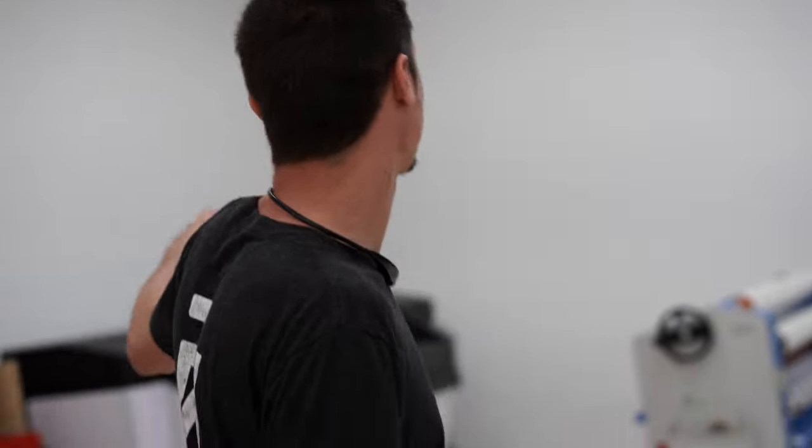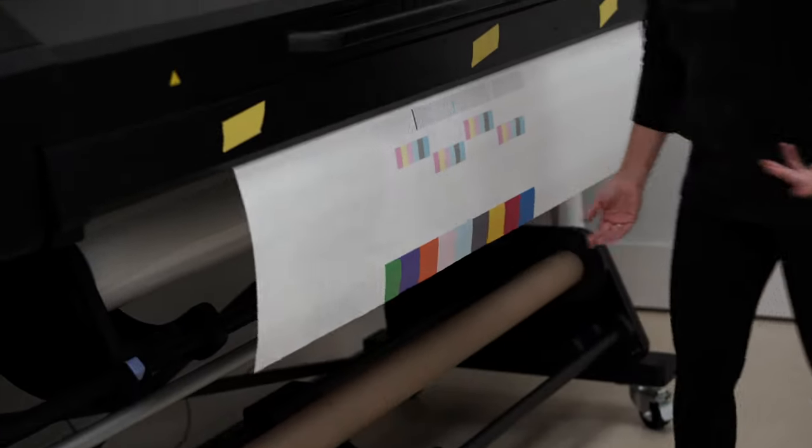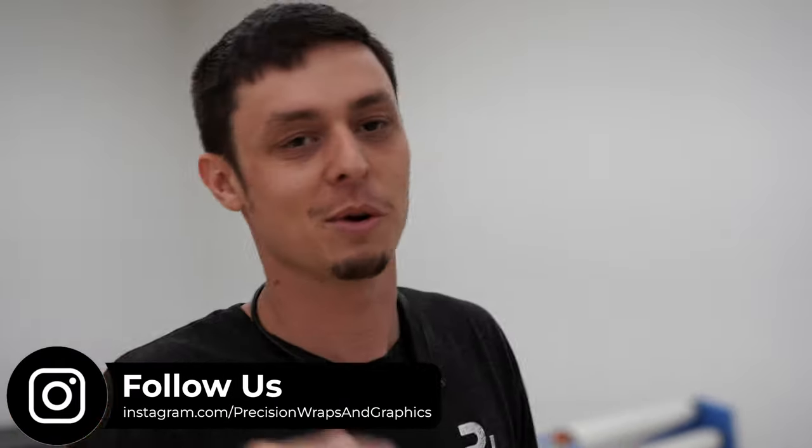So we have a lot of new additions. We've taken like a three-month hiatus — we have not filmed a whole bunch of stuff, and that's for multiple different reasons. But we have all our new equipment. We've got a brand new HP latex printer, a laminator, a plotter. Basically nothing that we can't do except print on white, because we did not splurge to get that — not that many people do this, so we're not worried about that.